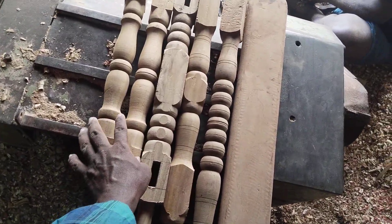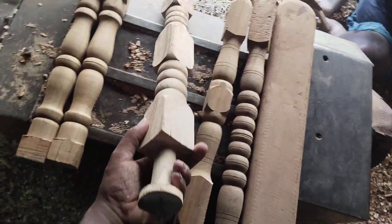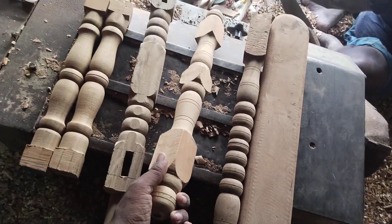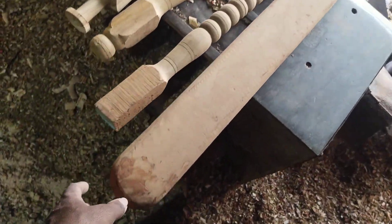This is a baby walker set. This is a side piece. This is a side piece. This is a wheel. This is a handle. This is a front wheel.